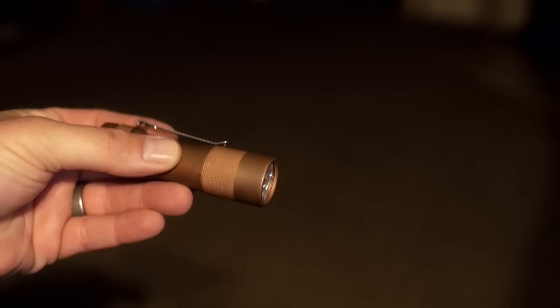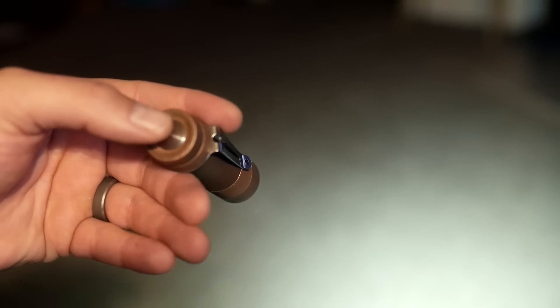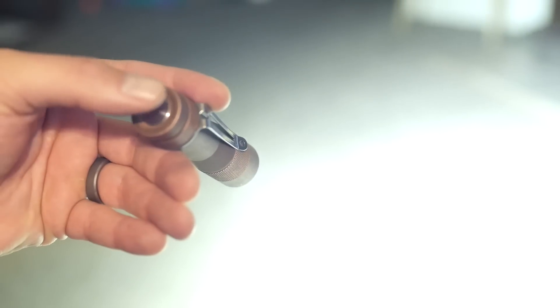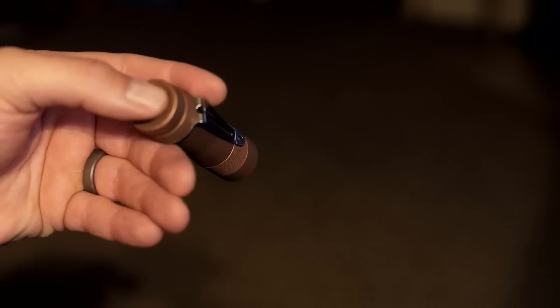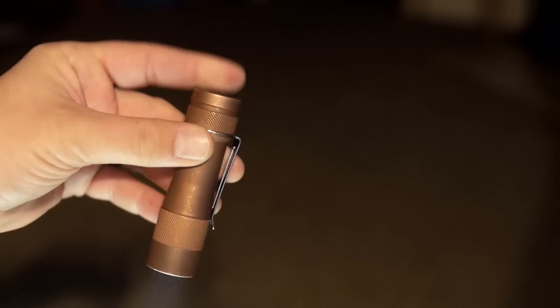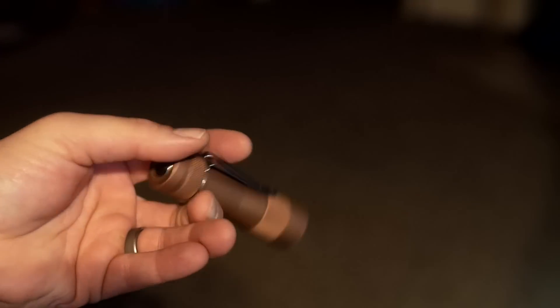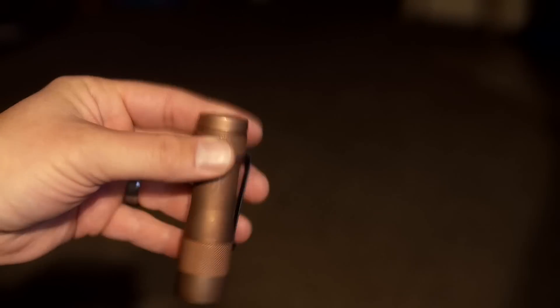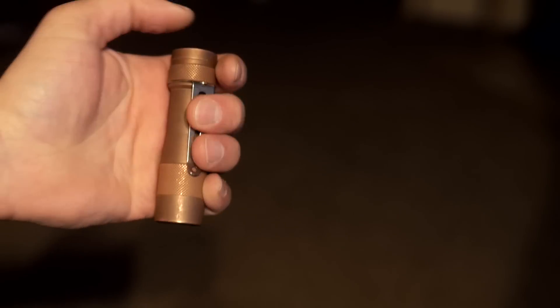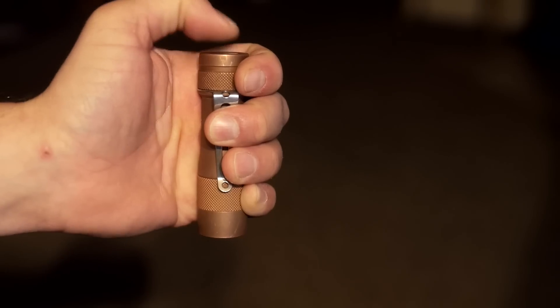To get to the regular flashlight stepped brightness modes, three clicks gets you to stepped operation while on. It has blinking modes that mimic candlelight, and a thermal configuration that will allow it to hold high modes for longer, as long as you can handle holding it. The muggle mode — yeah, like Harry Potter — is six clicks from off and keeps it from going over about 300 lumens.